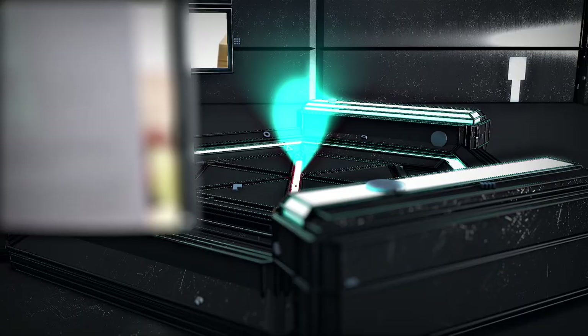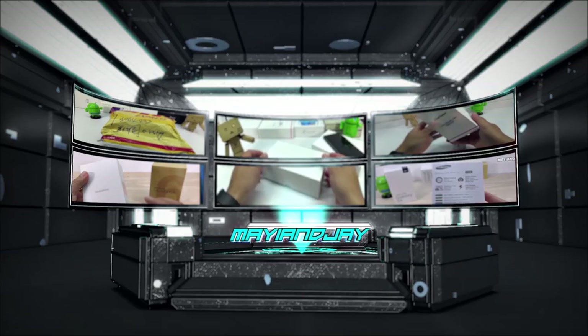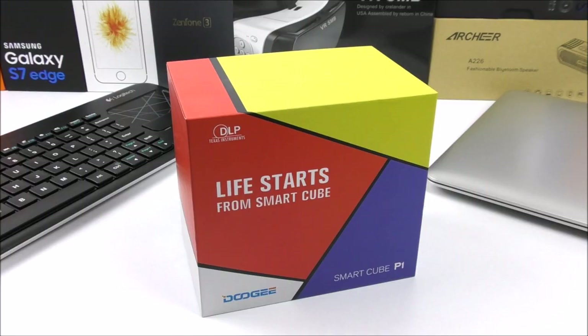What is going on everybody, Jay here from Magi and Jay. Today I'm coming with the unboxing and the review of another projector that I purchased from Vanguard.com, and let me tell you that this is one of the coolest ones that I've seen in my entire YouTube career.